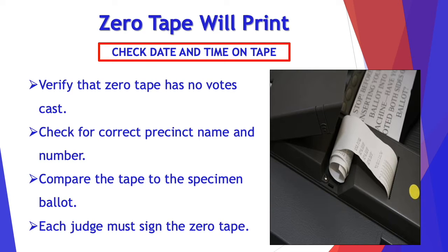The zero tape will print. You need to check the date and the time on the tape for accuracy, and verify that the zero tape has no votes cast. You want to check for the correct precinct name and number, and compare the tape to the specimen ballot.